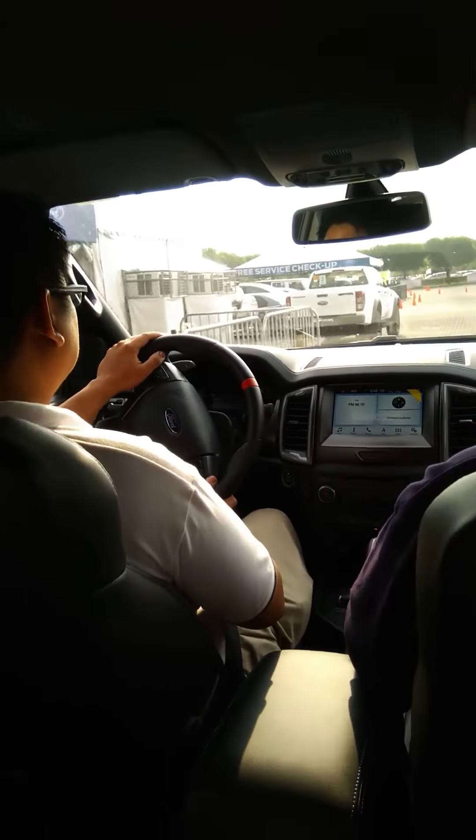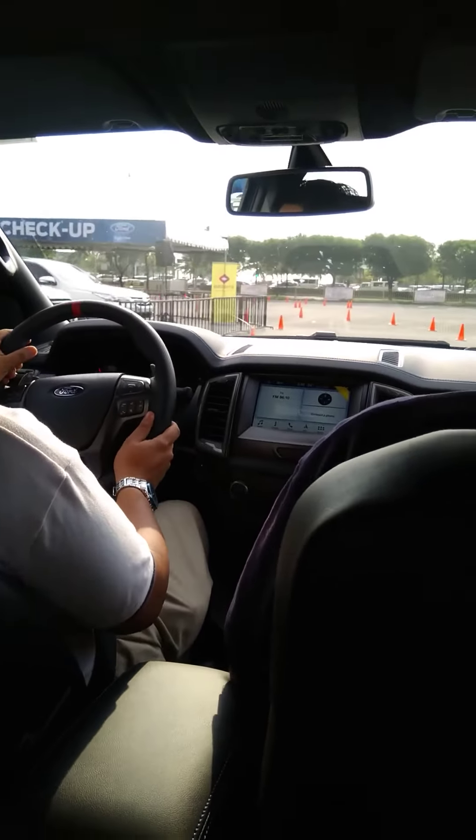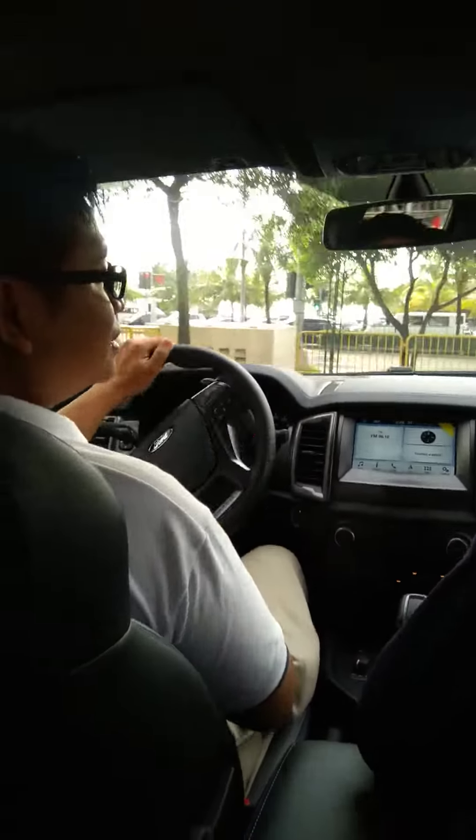Straight on. It's like a sport mode. Hard brake, hard brake.